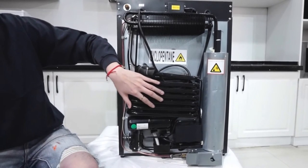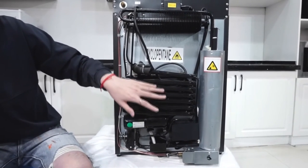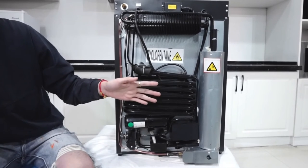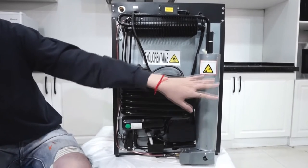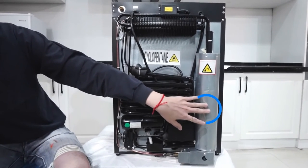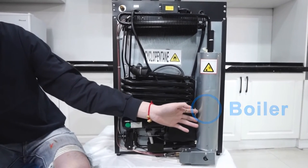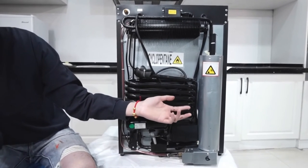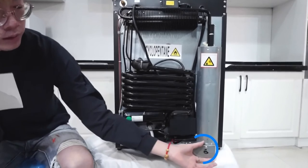Unlike your fridge at home which is a compressor fridge, this kind of fridge uses chemicals to make the elements inside cold, which absorb the heat from the inside of the fridge and make it cool. As you can see, the big pipe here — we call it the boiler — is the heating element. The boiler is heated up by one of three things: the gas, the 12 volt heating element, or the 110 volt AC element.